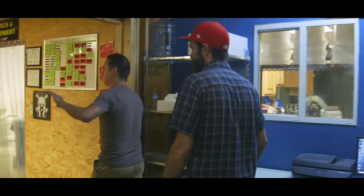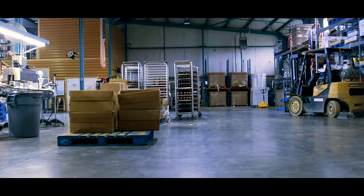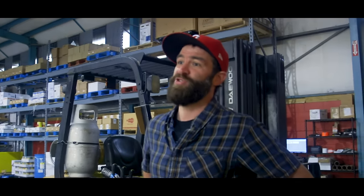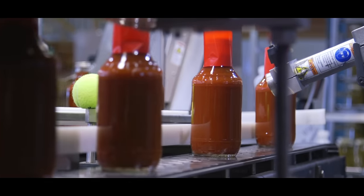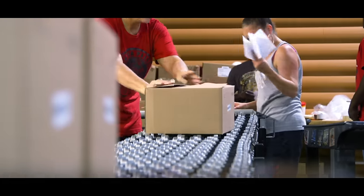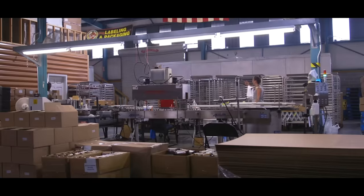This is pretty much all dry ingredient stuff, by the way. This is the facility. This is truly incredible, dude.